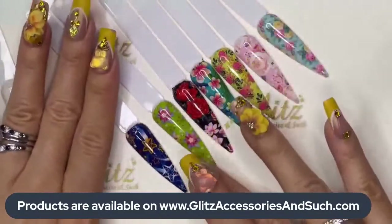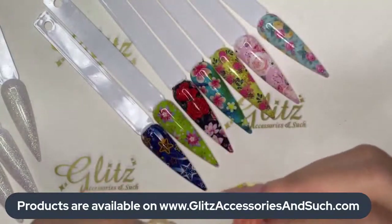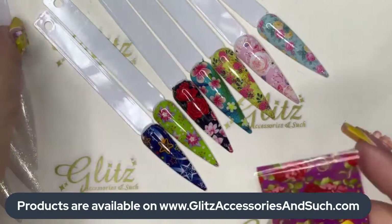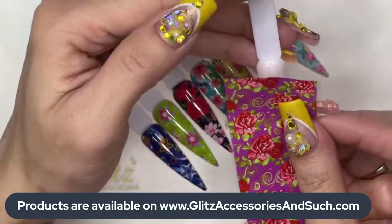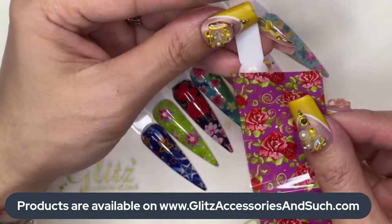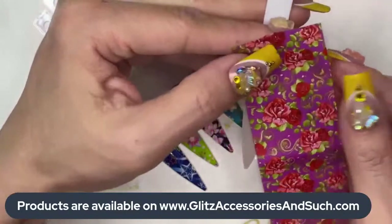Oh my god, this is so fast and so nice! Here's a recap — how many have we done? We have three more to go. Let's do a magenta purple roses one — this one is cute. Beverly, you can get this from our official website at glissaccessoryandsuch.com. This one is cute — you can do it however the pattern suggests, vertical, horizontal, or diagonal.